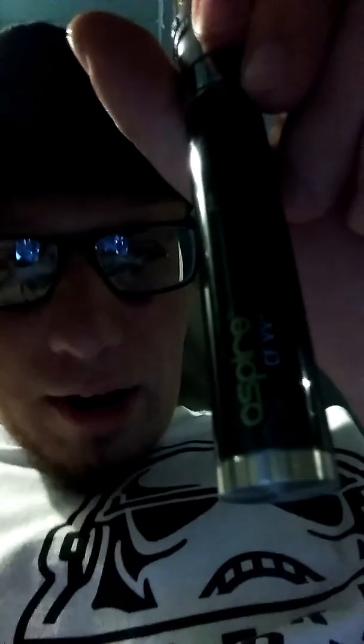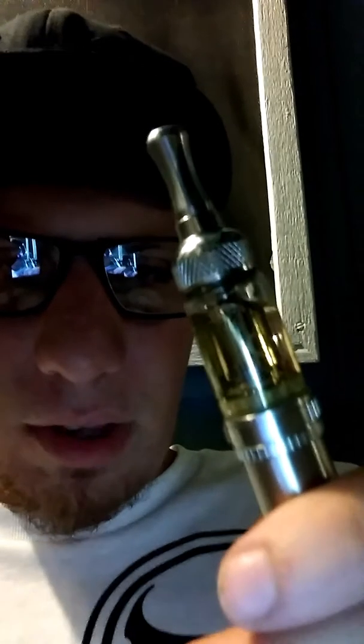Hey guys, hope you're having a great day. Today I'm gonna review and show you how to use this type of vape right here. It's made by Aspire — it's a good vape. I already got it filled up and everything. Let's vape on it and I'll teach you how to vape for first-time beginners.